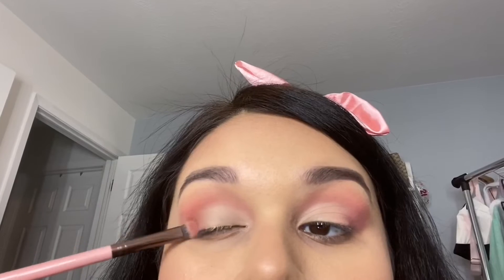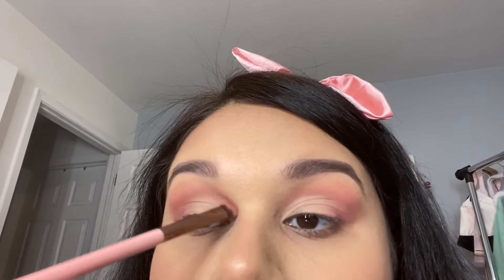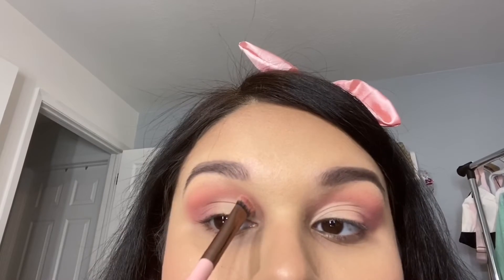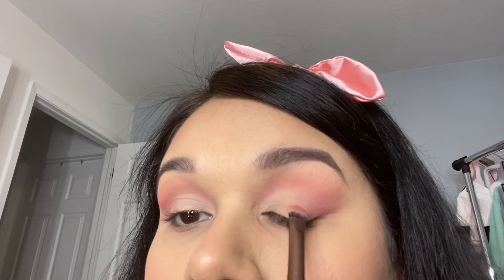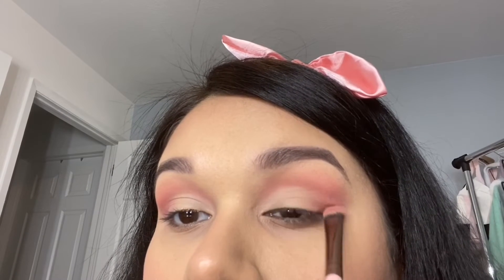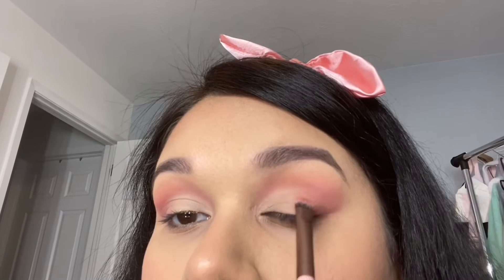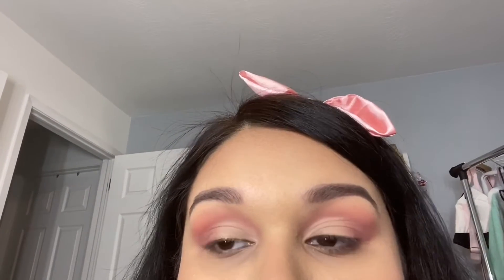Off camera I decided to go in with some concealer and clean up my eyelid on the first half so I could place my next shades — I went a little too low when blending but that's okay. I just went in with a little concealer. After setting it with setting powder again, I'm going back in with that flat brush with no extra product and just blending out the edges so everything looks very blended.